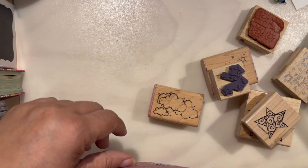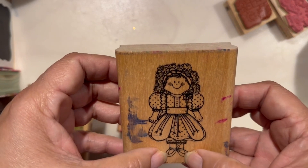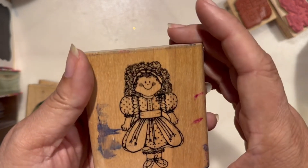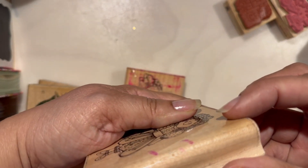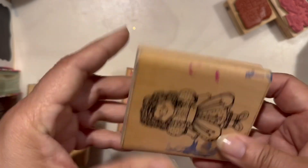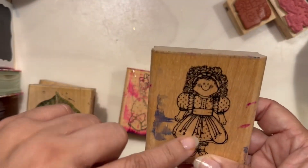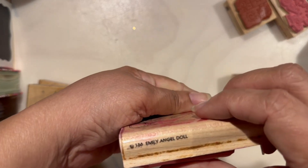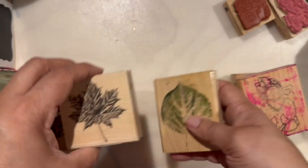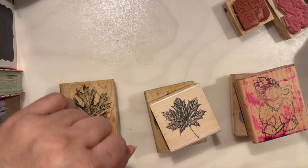I'll show you the last stamps. This cute one looks like a little ballerina — her name is Jenny, Q178, from Dots, no year listed. But the majority of the stamps in this bag are from 1989, so I guess she's also that old. This one is Emily Angel Doll, from Dots. Well, there you go — thank you so much for watching, take care and God bless.